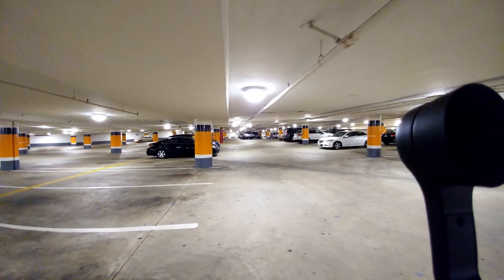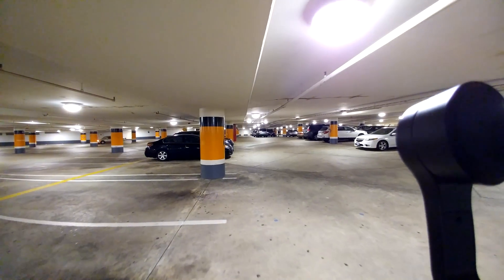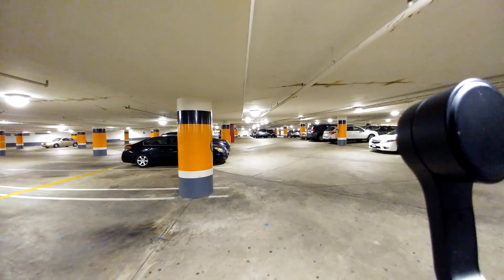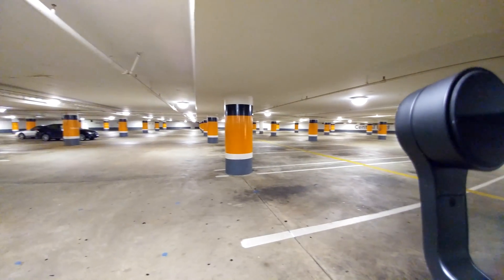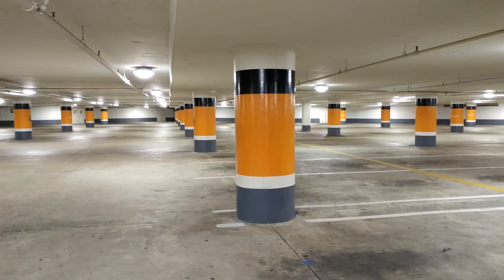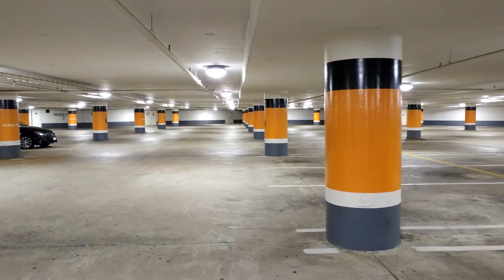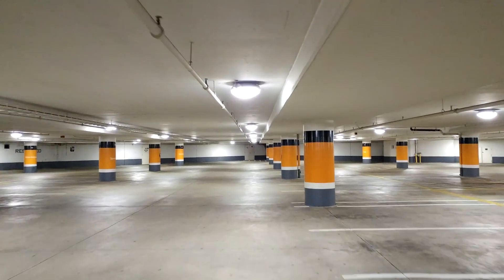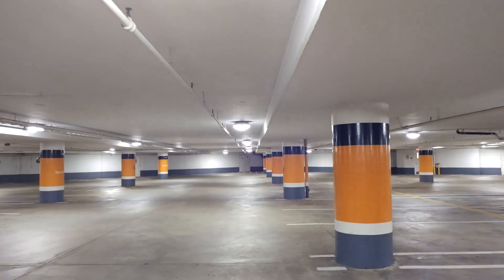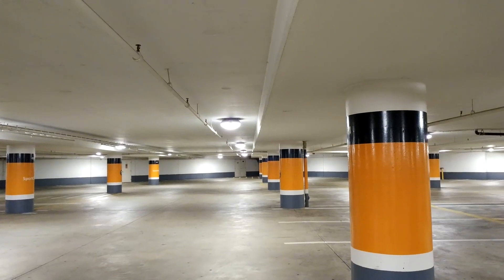So that is the wide angle. I'm just going to do a little quick run here so you can see what it looks like — let me do it on the regular zoom first. Then I'm going to try the wide angle and run from there.